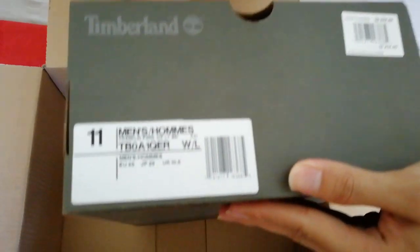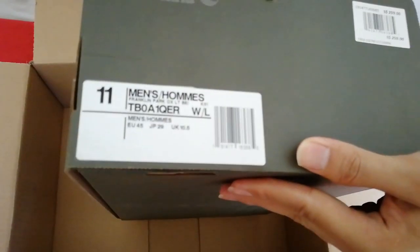And there is the size of US 11 and UK 10.5. Let's remove this box.